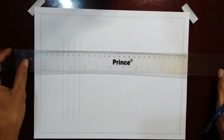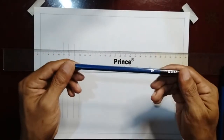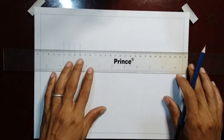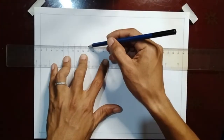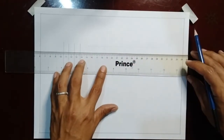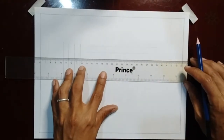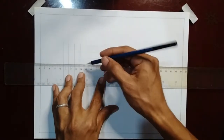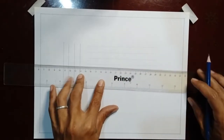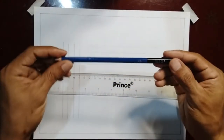In drawing horizontal lines, use the ruler and the three-edged pencil to draw preliminary lines. Now again, finalize it with your HB pencil.